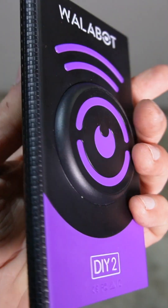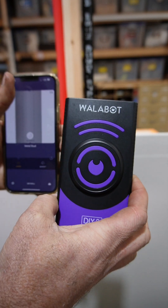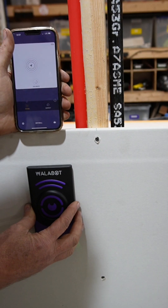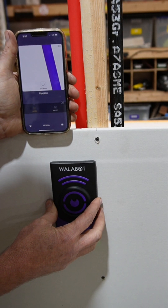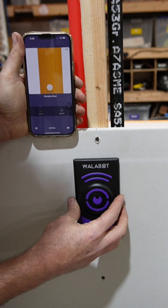Well, now we do with the Wallabot. The Wallabot DIY 2 simply pairs with any iPhone or Android, and then simply move it across the wall. I'll show you here — we're picking up on this water pipe. We'll move it a little bit further. Now we're picking up on this wooden stud.